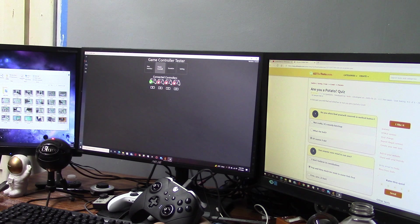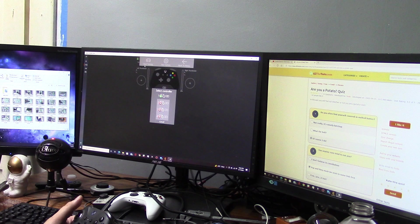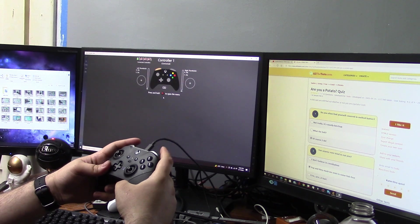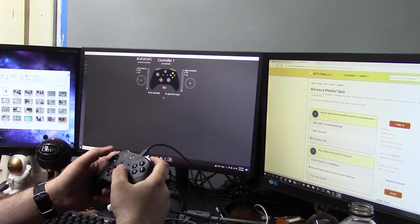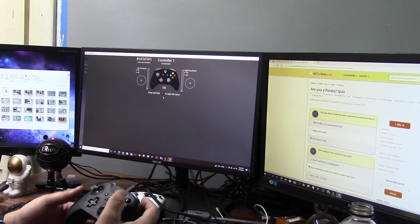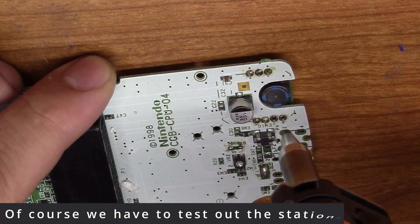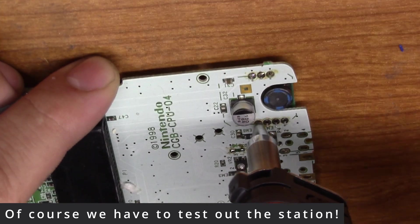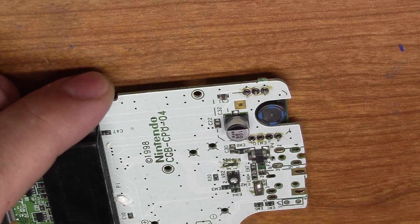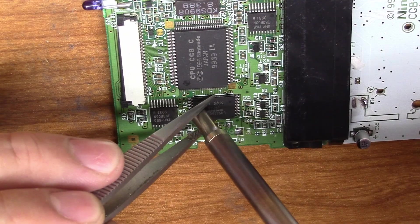With it fully assembled, I want to go ahead and test it one more time just to make sure all the buttons are still working, nothing's pinched, nothing weird is happening. I also went ahead and calibrated the left stick so now it's dead center. That's it for this video — thank you guys so much for watching. Thank you again to Hakko for sponsoring my channel. Thank you to V-CUDA for sending me this controller to repair; it was a lot of fun. If you like this kind of stuff be sure to subscribe, and I will see you next time.